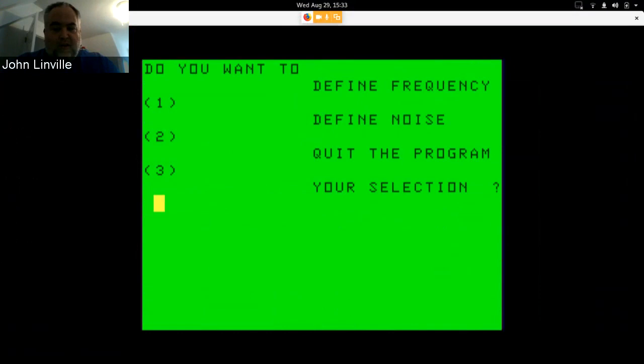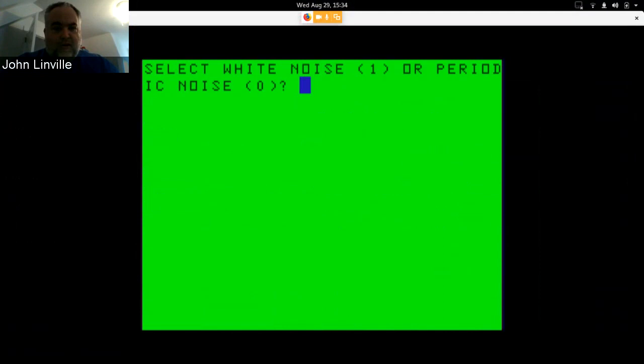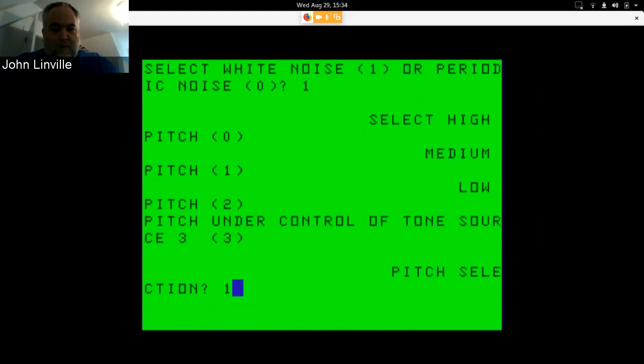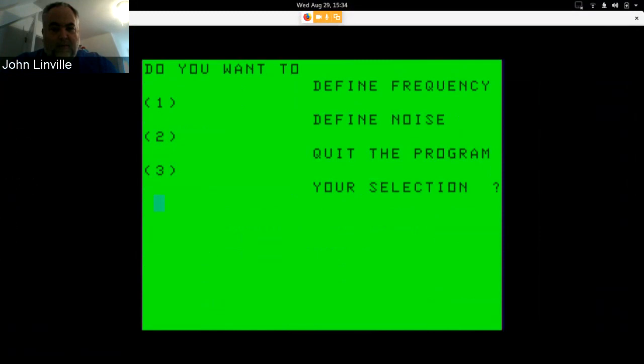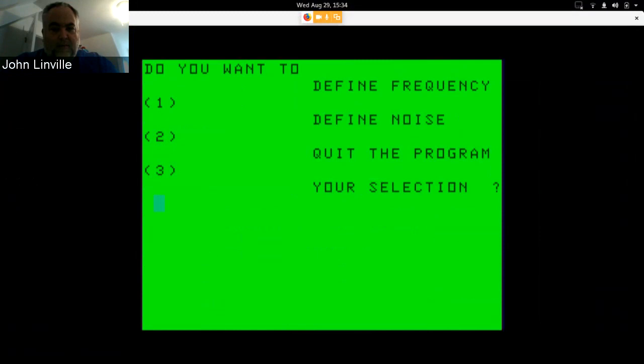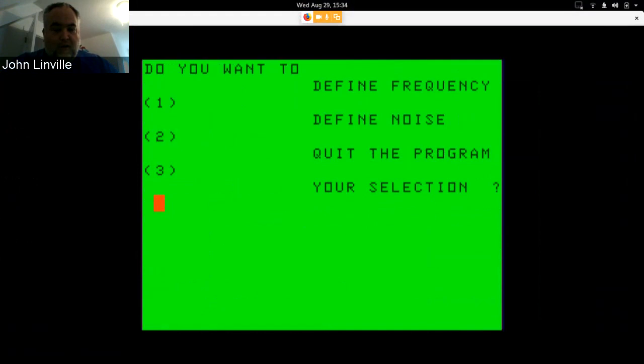Press H to hear it — there's your tone. You can do that for any of the three tone channels. You can also define a noise — white noise or periodic. Let's try white noise at medium pitch, and there's the byte you would send. Periodic noise sounds more like a buzz. Very cool.